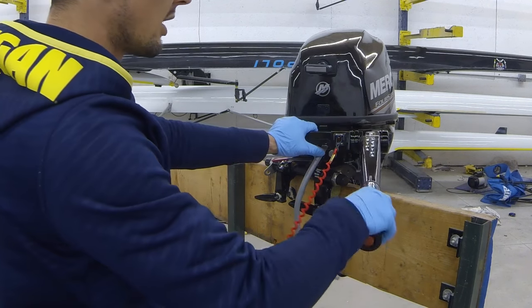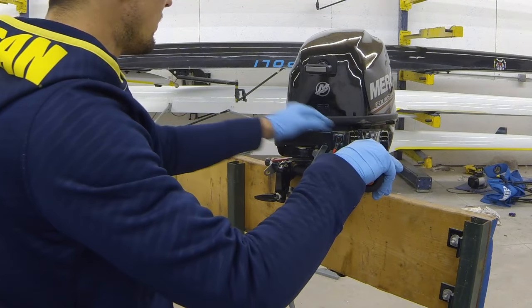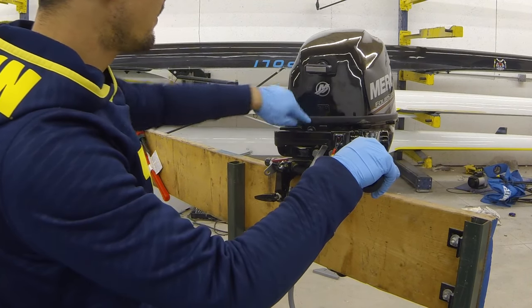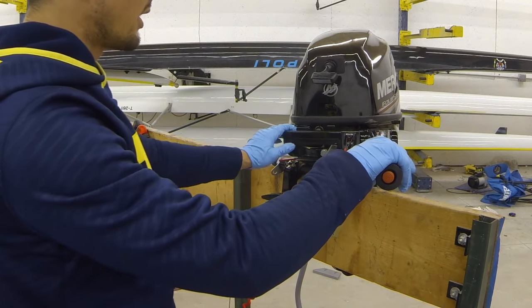We've got our kill switch connected, we've got our motor in neutral — confirm it's in neutral. We'll go ahead and pull our choke switch on, just slide that choke lever out once. We'll give one little push on the primer bulb and one big pull. There we go.